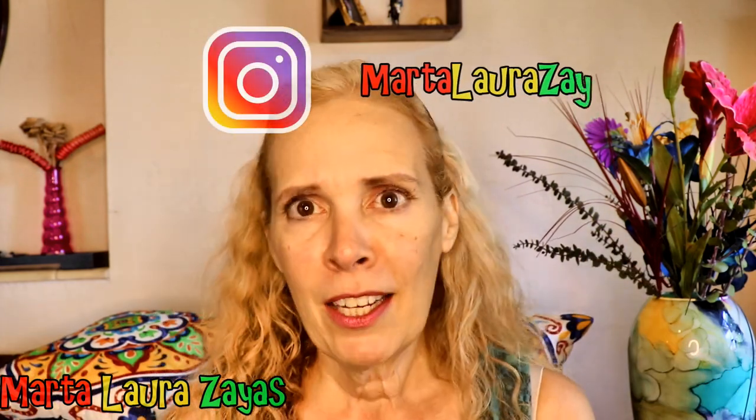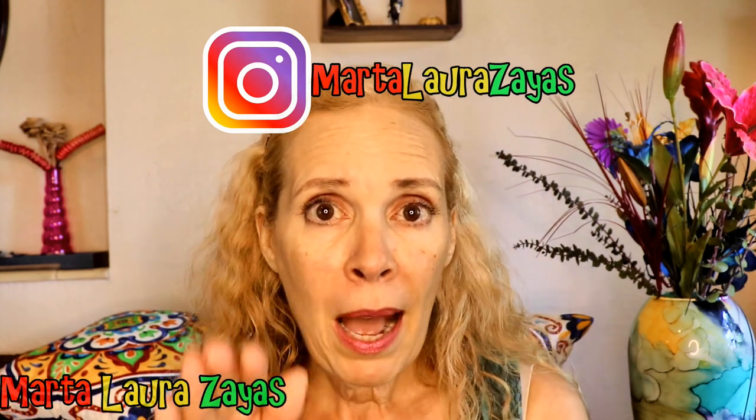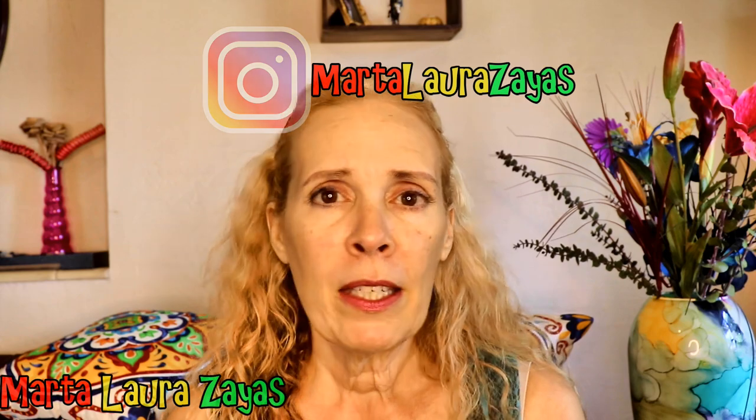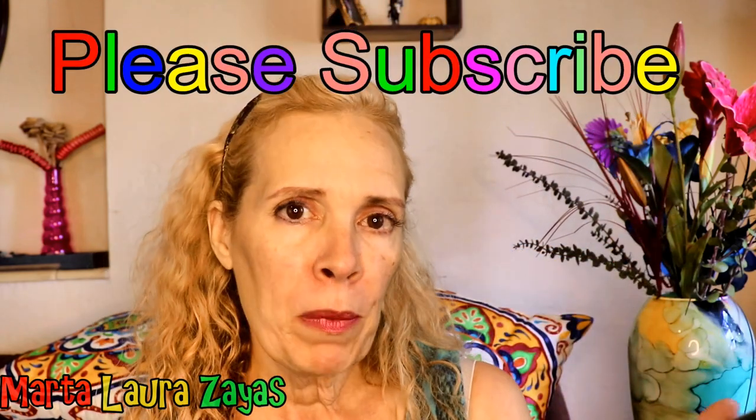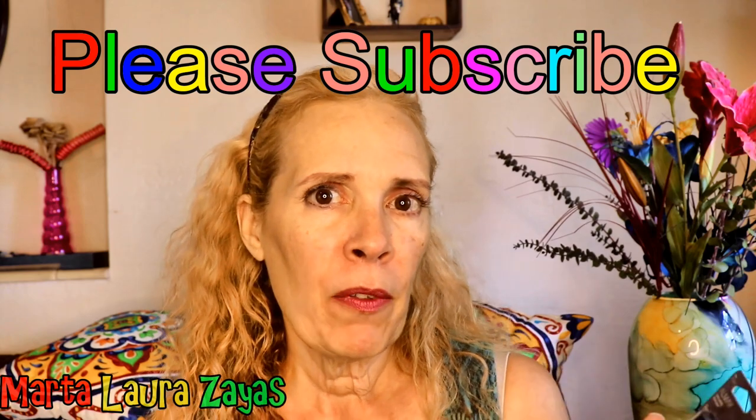My blush is like done. My eye shadow is pretty fast too. But my brows take forever, and sometimes I'm really happy, other times I'm not. Sometimes this one looks different than this one — I know they're not twins, they're cousins — but everybody wants them to be twins. So I want to try this to see if it really works, to see if it can help me eliminate some of that time.